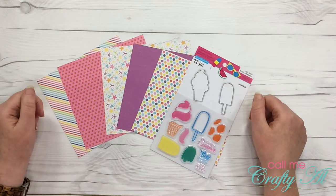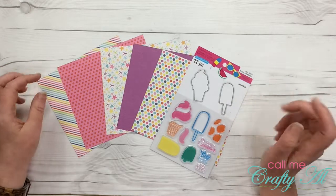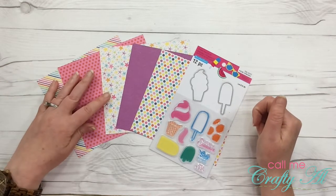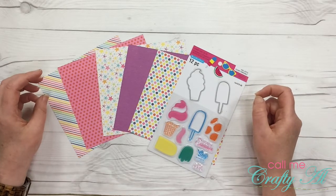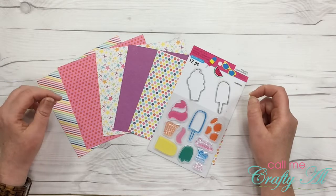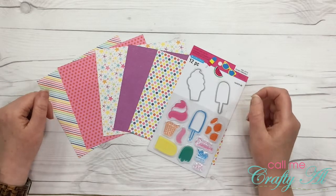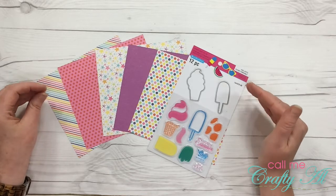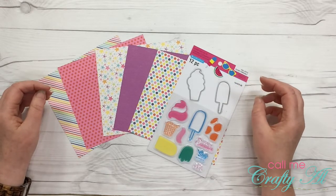Welcome back crafty friends. It's Alicia of the Call Me Crafty Owl YouTube channel and I am here today with another video for the Sweet Treats collaboration hosted by Memory Lane Keepsakes. Each month we are given a theme to create a paper crafting project with and it has to follow that theme in some way and include a sweet treat.